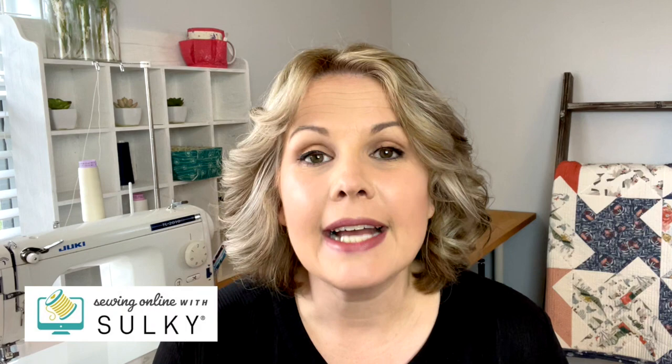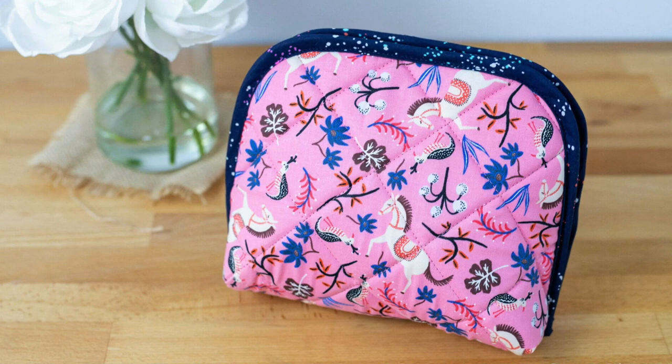Hi everyone, this is Caroline from SewCanShe.com. I am so excited to share with you today that I have teamed up with Sulky Threads to bring you a webcast of my Twice as Nice zippered pouch pattern. This free pattern is available on my website, and now Ellen March, one of the creative directors at Sulky Threads, is going to teach the pattern for you in a free live webcast.